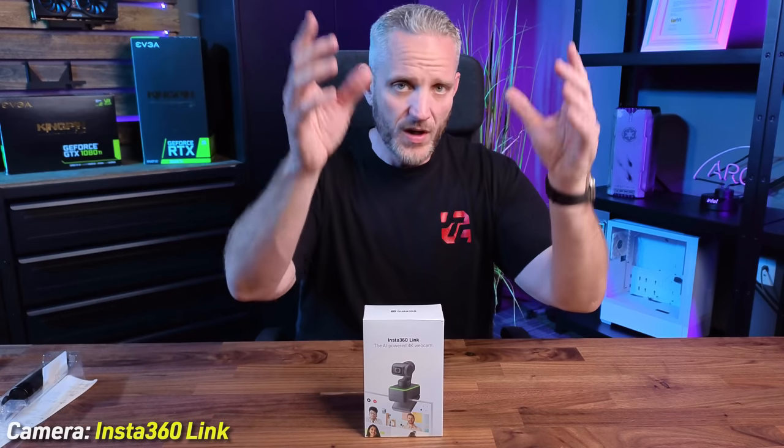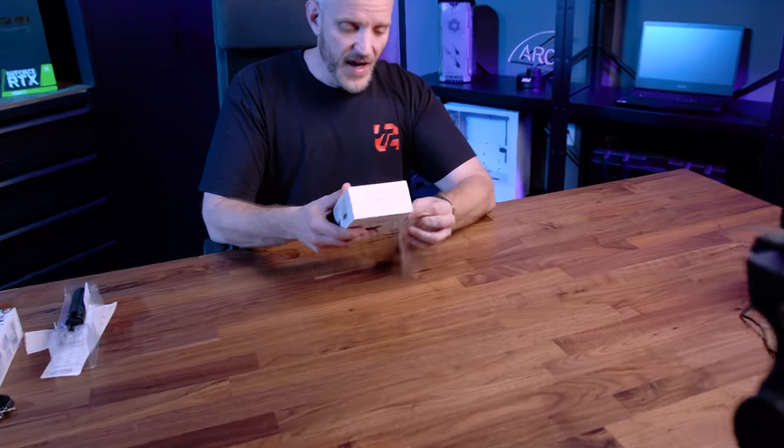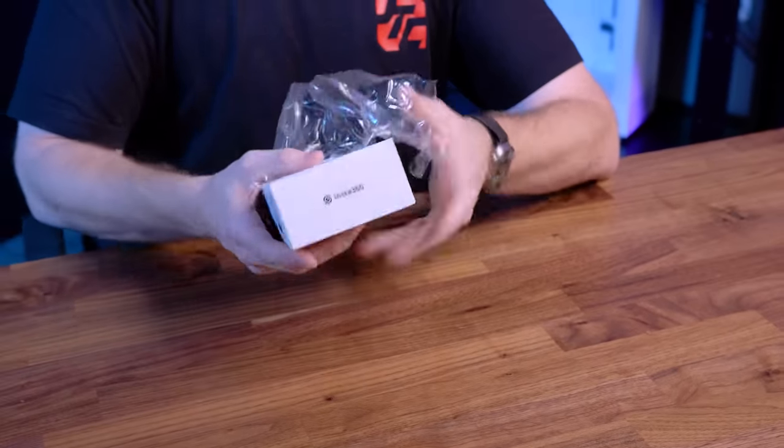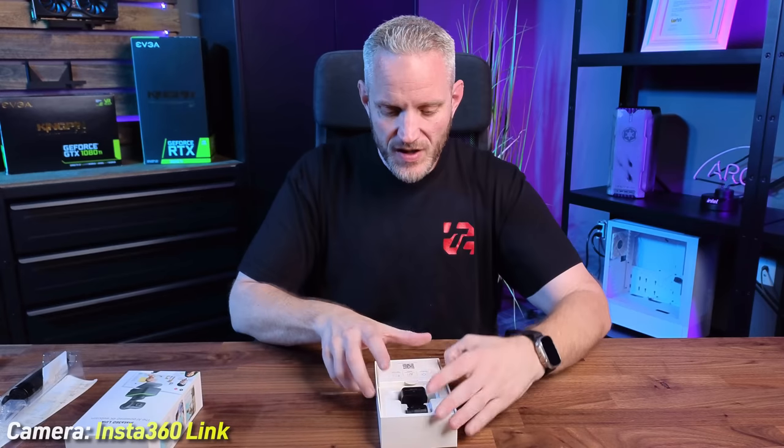The mini tripod is a nice accessory if you're using a laptop and want to get the camera away from your computer. As for the Insta360 camera itself, it comes with everything you need to get up and running: the camera, the USB-C cable, a USB-C to A adapter for older computers, and four recognition markers for whiteboard mode. In whiteboard mode, you place the markers on the corners of a whiteboard, enable the mode, and the camera frames and tracks the whiteboard. This makes it useful not just as a live streaming tool but as a business and teaching tool — very valuable with all the work-from-home and learn-from-home situations we see now.